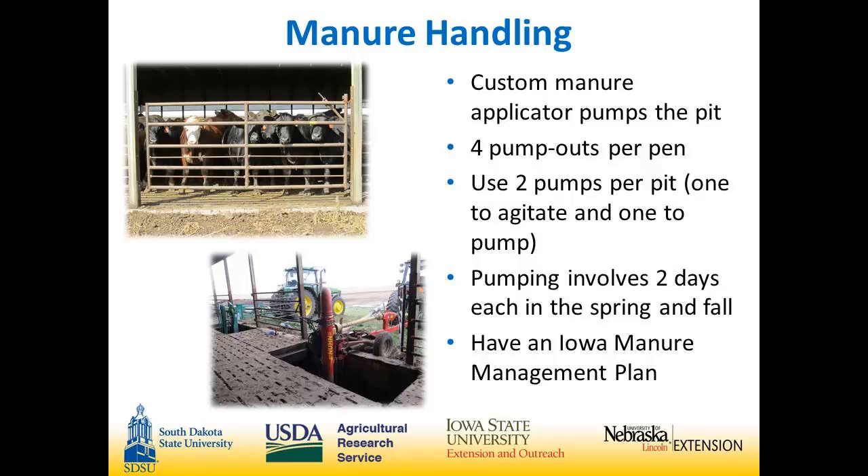For manure hauling, we have it custom hauled. The pit is split into four pits — two pits per pen — and each pit has two spots to pump out. There are gates in the south fence and you have to lift a slat out of the pen to put the pump in. The four pits are 50 by 54 feet each, and that gets you to the 200-foot building length. Pumping takes roughly two big days in the spring and in the fall. We're under the Iowa manure management plan for over 500-head confinements.